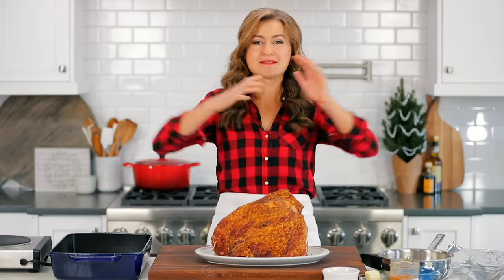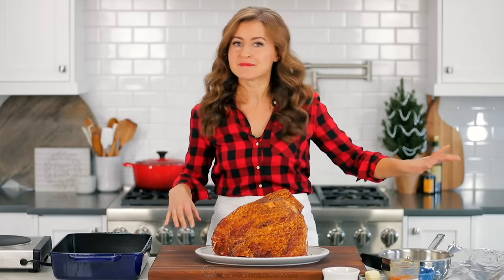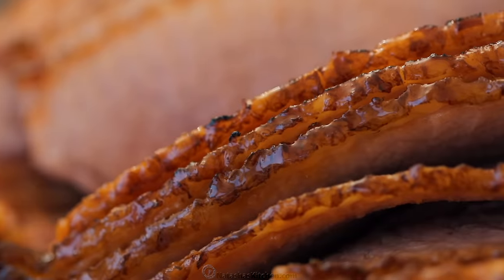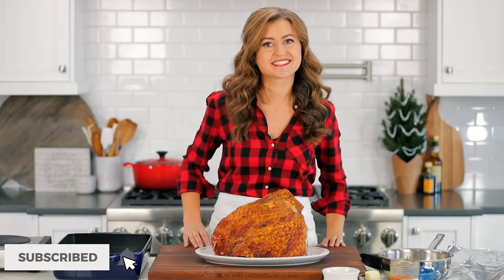That's one big ham. Ham, glorious ham! I'm so excited to share with you our all-time favorite ham recipe. It is perfect for the holidays, whether you're making it for Thanksgiving, Christmas, or Easter — and wait until you see what's in this glaze. It will make your mouth water. So let's get started.